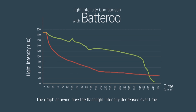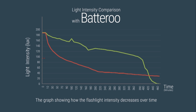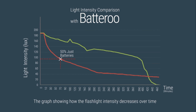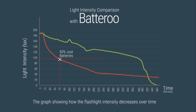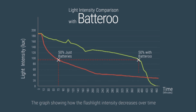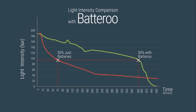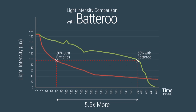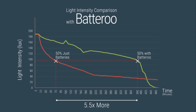As seen in this graph, if you were to replace the batteries in these flashlights after the light intensity was reduced by 50%, you would throw the batteries away after 70 minutes when using the flashlight with just batteries, versus 390 minutes with Batteru Boost. That is a factor of over 5.5 times improvement in battery life using Batteru Boost technology.